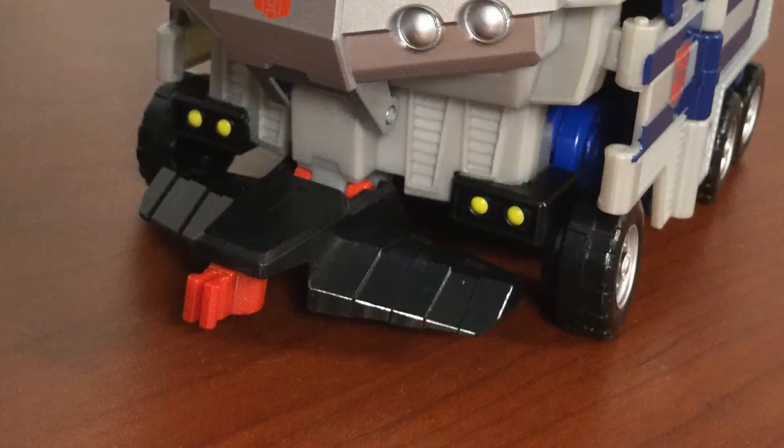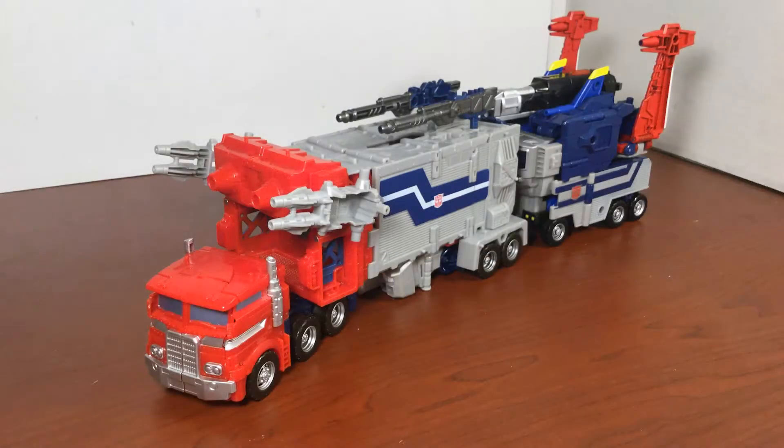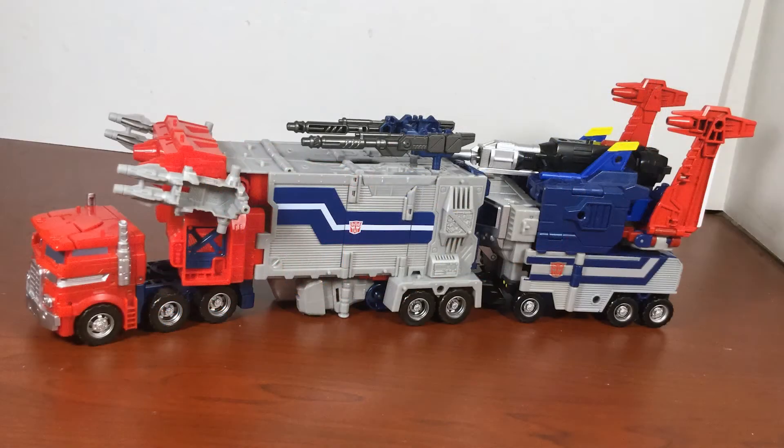It is possible to connect God Bomber's vehicle mode to Super Jinrai's — simply swivel out the connector on the trailer's front bumper and plug it into the back of Jinrai's trailer. Sadly, this connection is only available on Jinrai and will not work on Hasbro's Power Master Optimus.